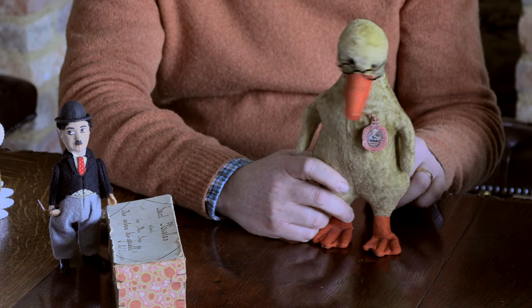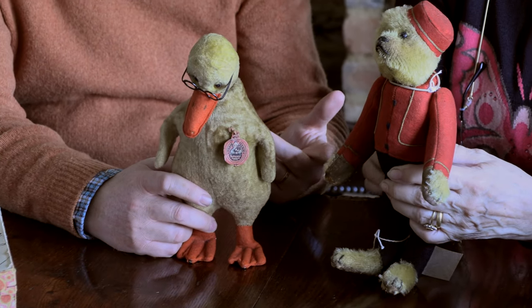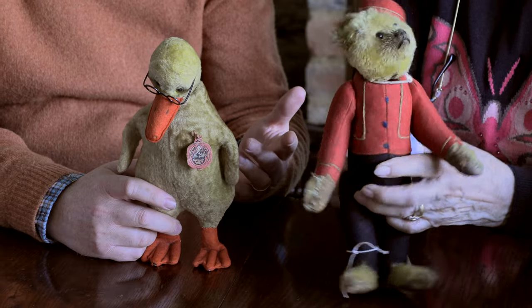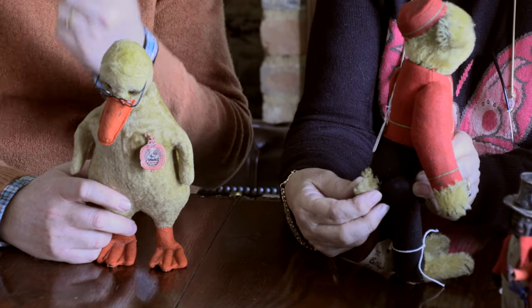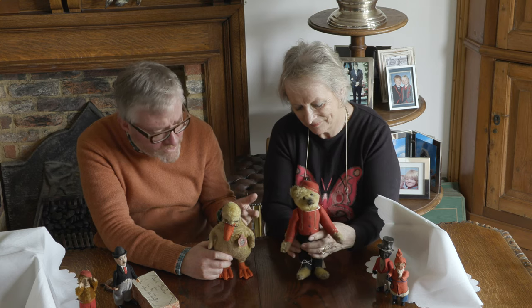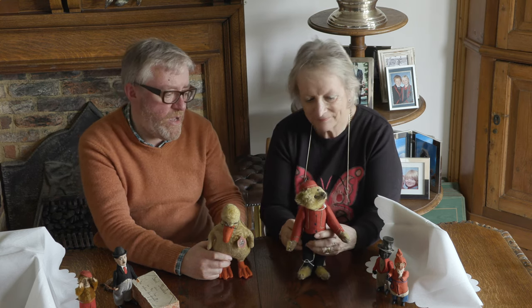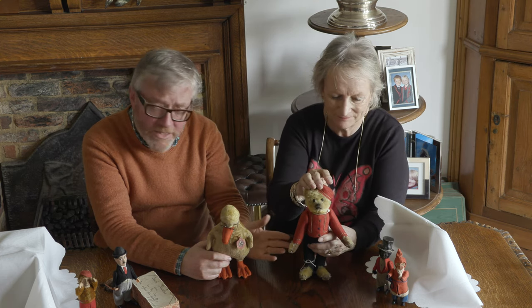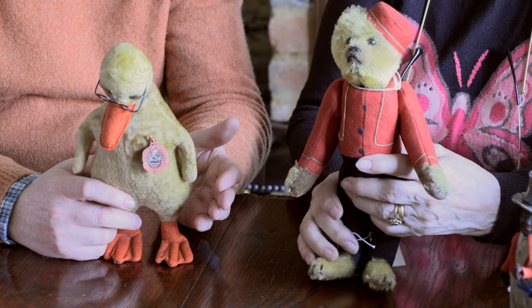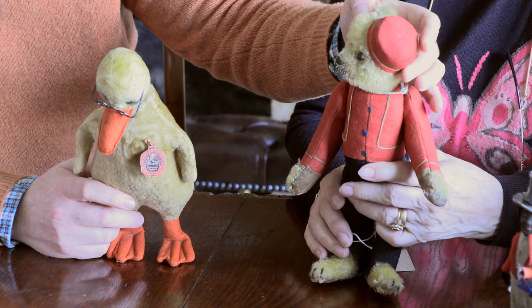So we've got two here. Hilary's got the bellhop, which is like, you know, in a hotel he would have run around with messages on a tray and so forth. I've never quite understood why they made toys of this, but obviously he was probably a well-known character. These are sort of late 1920s, early 30s. He's a particularly lovely one - he's got a lovely face.